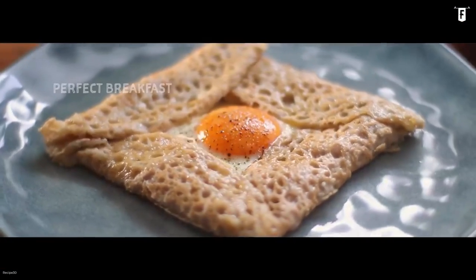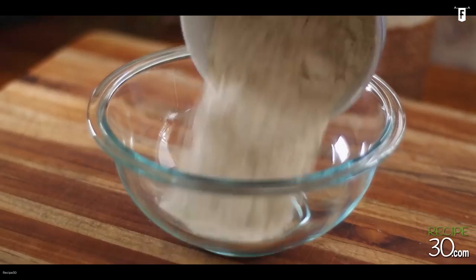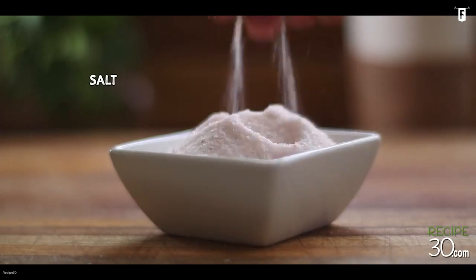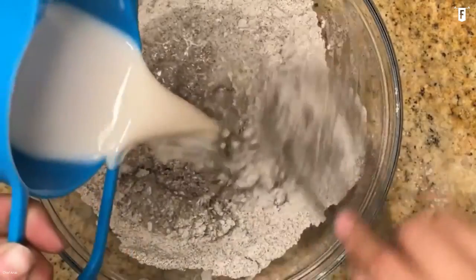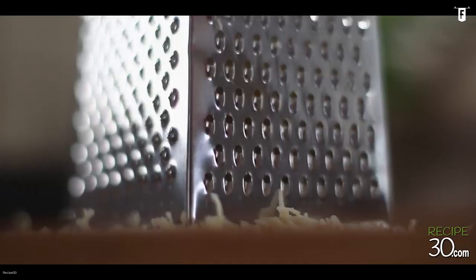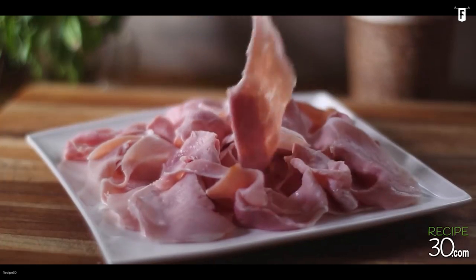To cook buckwheat crepes, you need 1½ cup of all-purpose flour, 1½ cup of buckwheat flour, 5 large eggs, 1 teaspoon of salt, 5 tablespoons of melted butter, 1¾ cups of whole milk, 1¼ cup of shaved parmesan cheese, and 4 slices of maple honey ham.